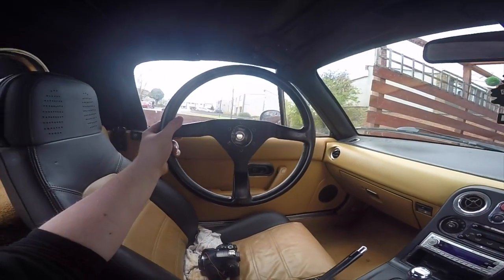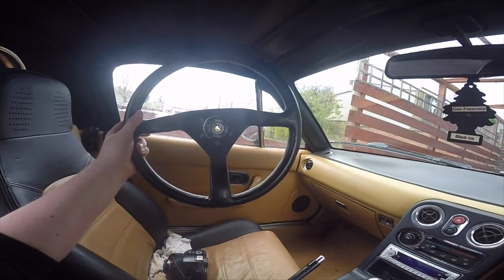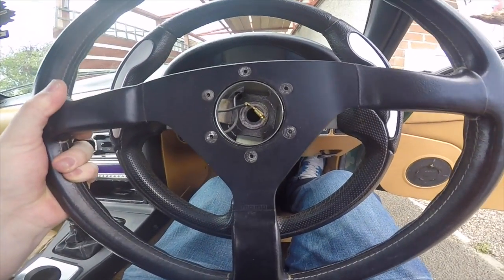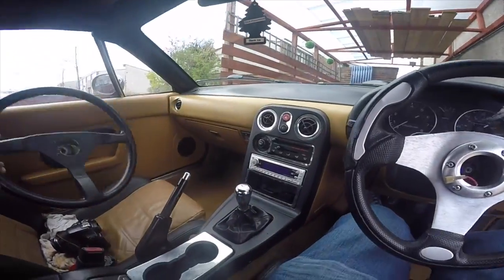We're going to be changing it up for this lovely genuine Momo, which has been fitted to UNOS Roadster. I have got the centre cap for it as well, just popped out, just to make sure everything is a-okay. It does look slightly bigger than the previous one but it's nice leather.